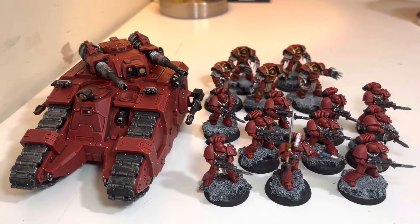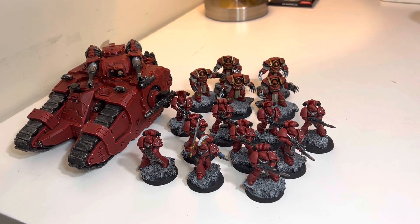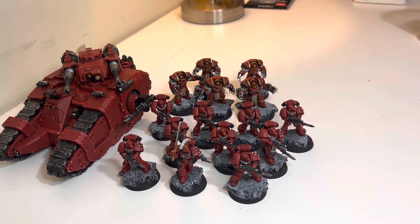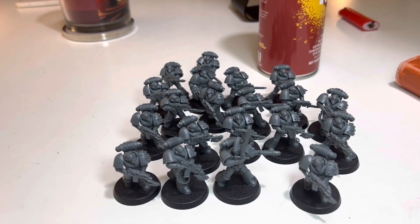But this is where my army sits so far. I hope you guys are enjoying it, and I'll try to paint up these guys by the end of next week. See ya.